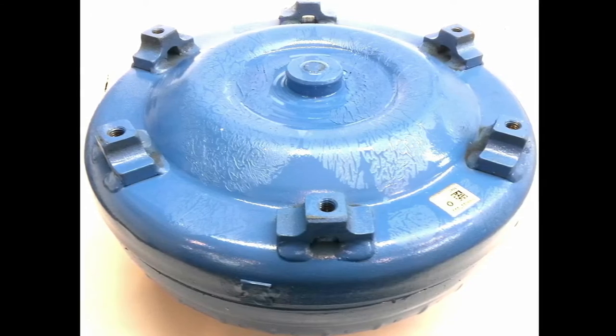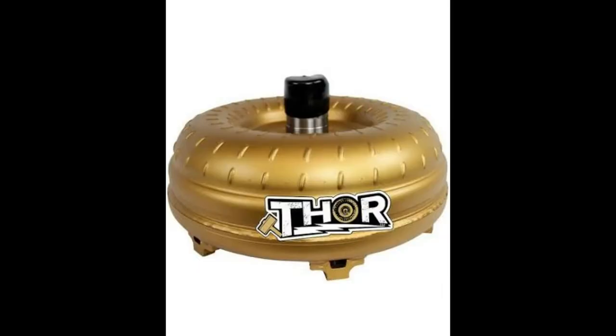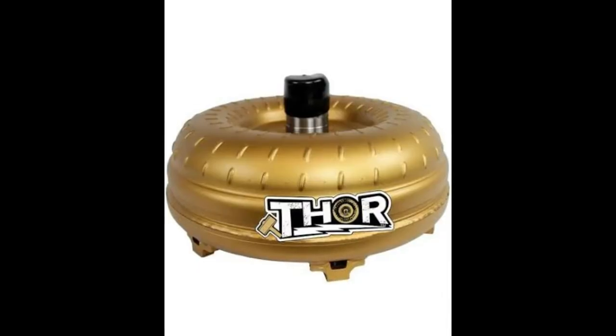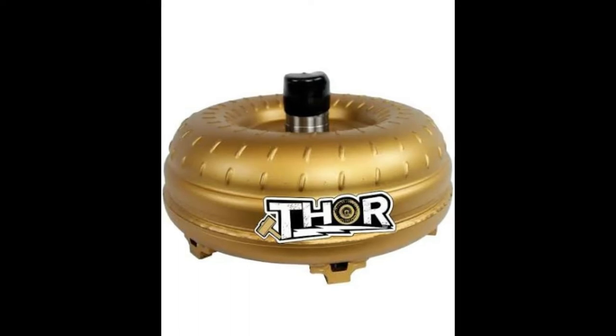You can even go to a transmission rebuilder. A transmission rebuilder will have their own line of torque converters, similar to JEGS or Summit, but you can get one dialed in — tell them exactly the vehicle, exactly what you're going to be doing, how you're going to drive it. They're very good at setting you up with the right unit.